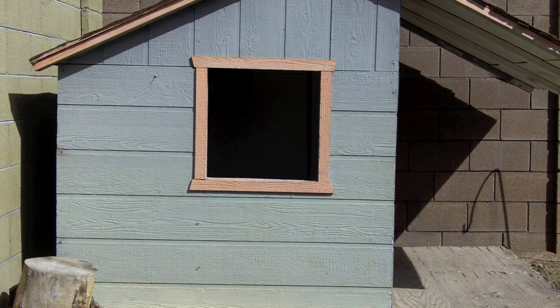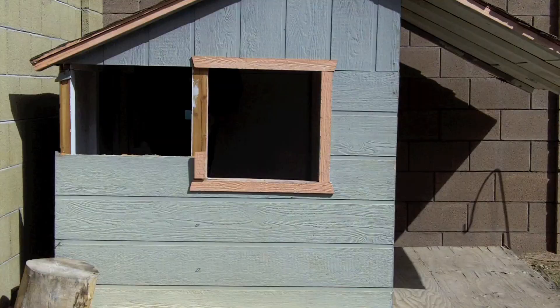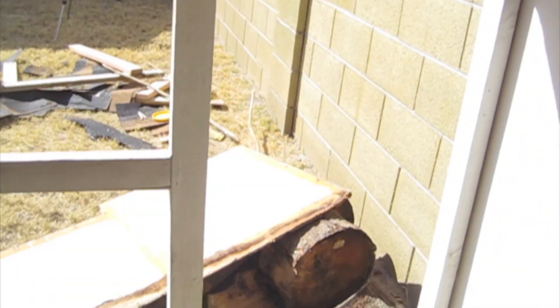Alright, here we go. First kick. Here we go, we're going. Whoa. Almost done. Look at that — we got ourselves a hole in the wall.